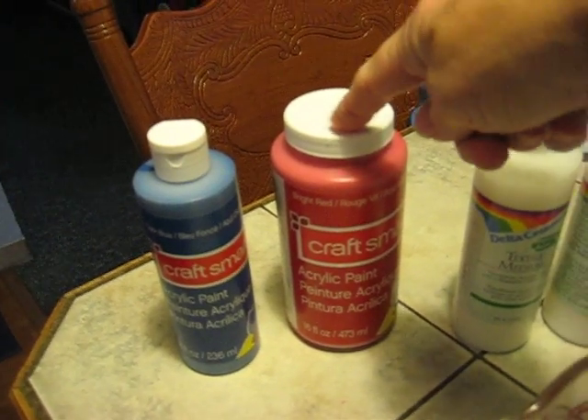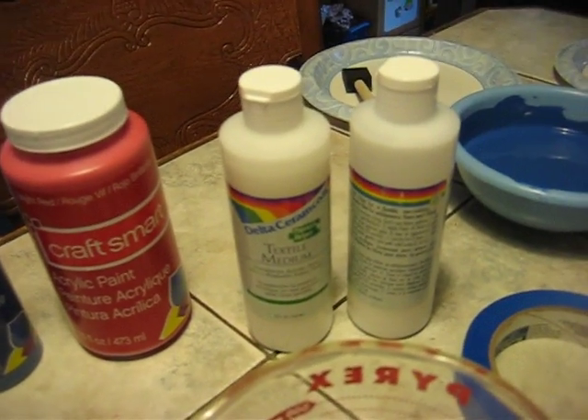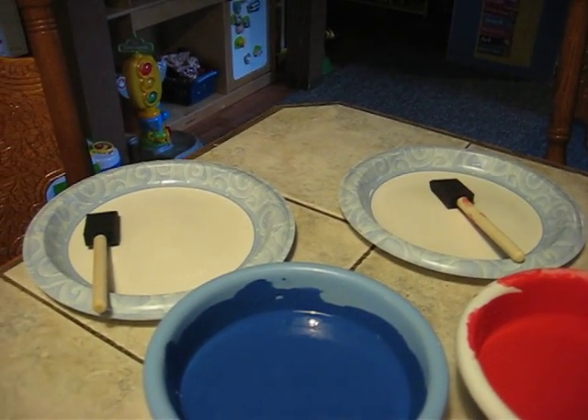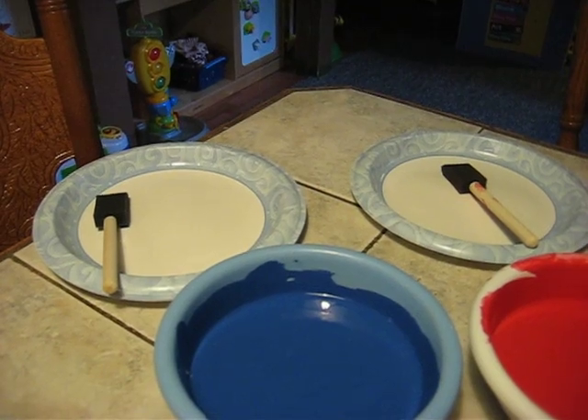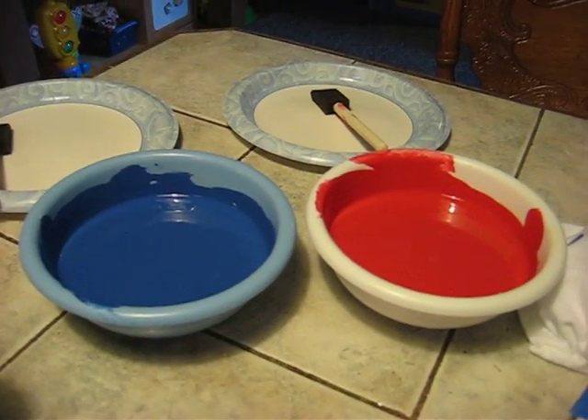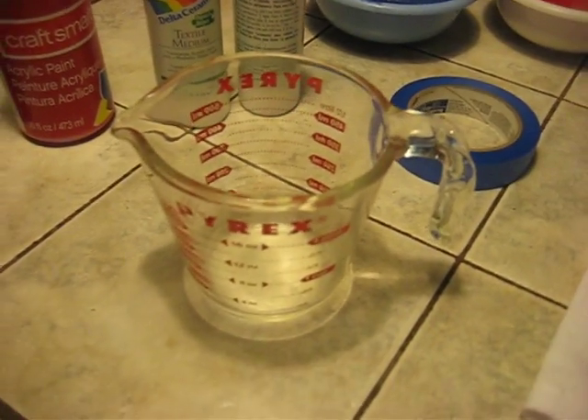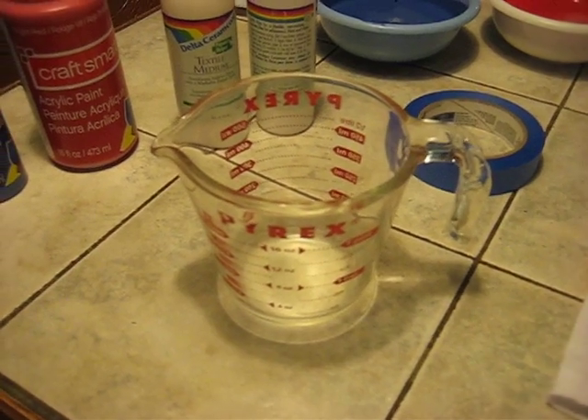You will need blue and red acrylic paint. You will need textile medium, a couple of foam paint brushes or pieces of foam for the children to paint, some bowls to mix them in, paper plates, painter's tape, and a mixing cup.